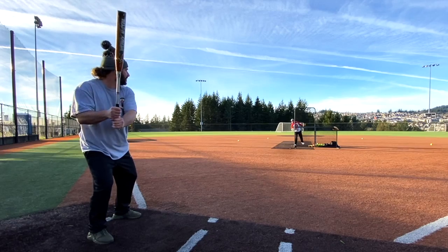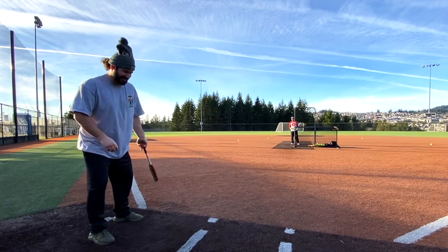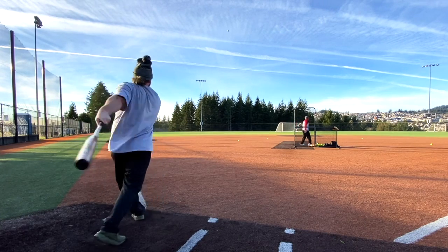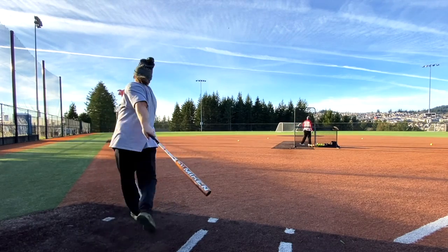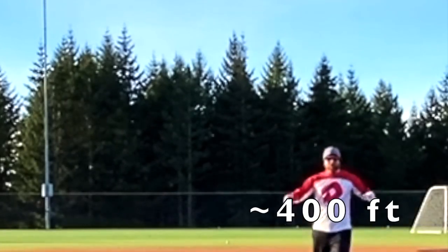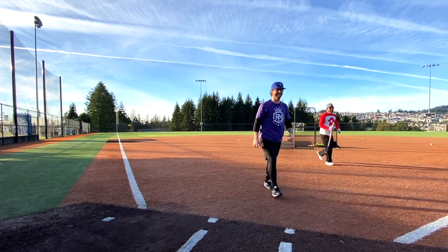Fifth swing - Chad takes a ball but unlimited takes apply. He hits it - way out into the tree. Chad clears the board, five for five! That's a perfect round.